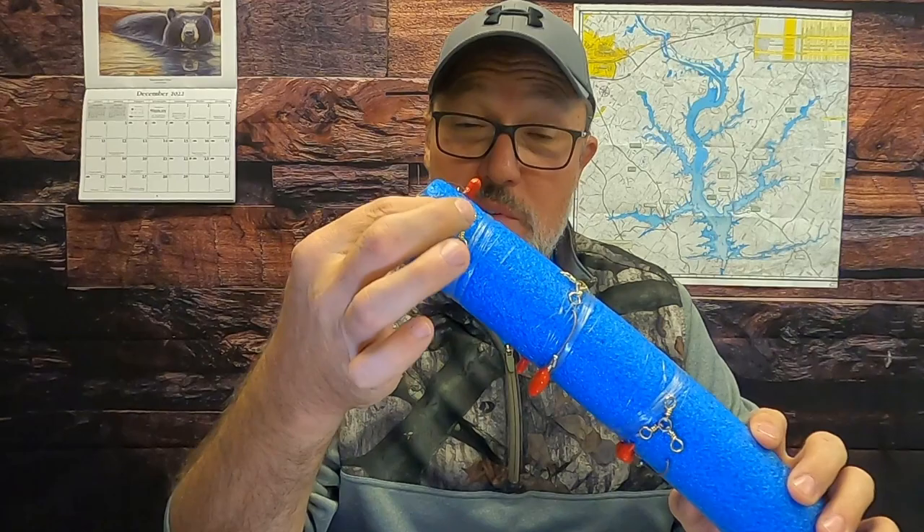To make a double rig, start with a three-way swivel tied to your main line. Come off that with a short leader — about three feet — and then an eight-foot leader. I like to use 20-pound mono line; I don't feel fluorocarbon is really worth it, and I like the stretch of mono. I pre-tie these up because I don't like fiddling with all this when I'm on the water.